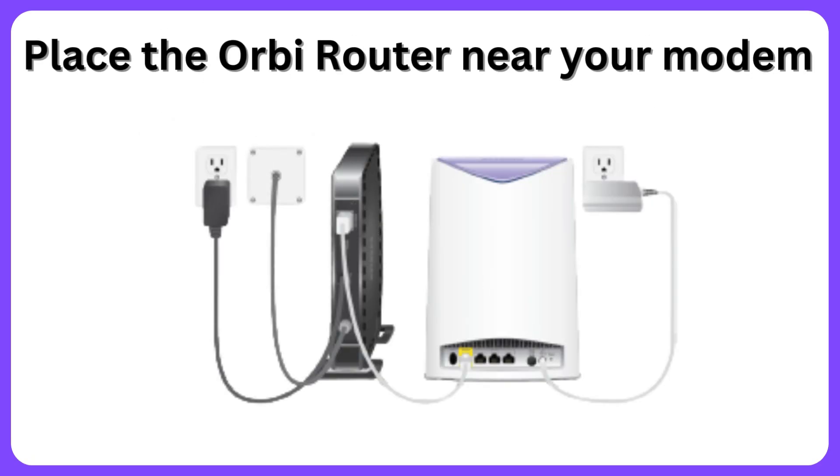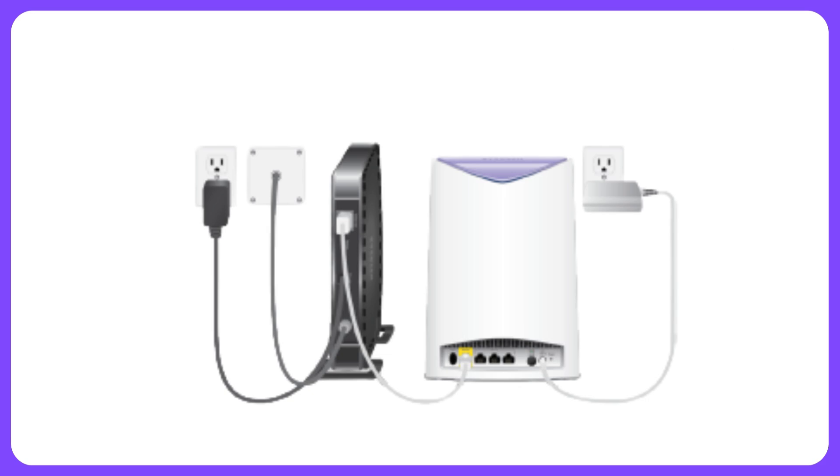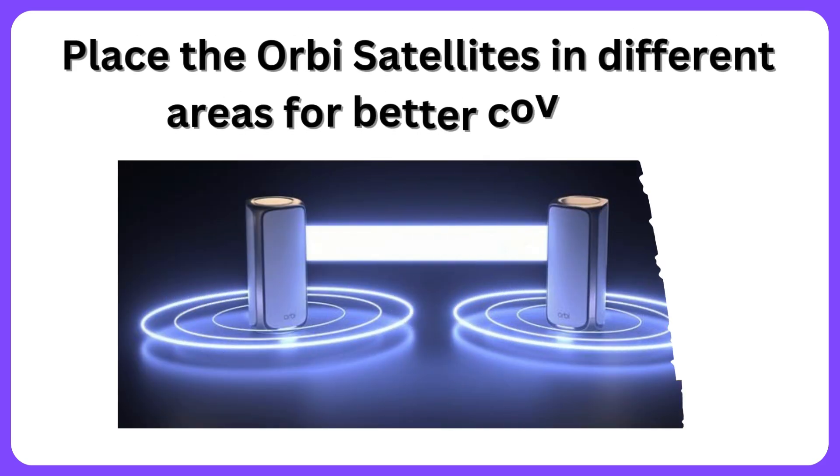Place the Orbi router near your modem. Place the Orbi satellites in different areas for better coverage.